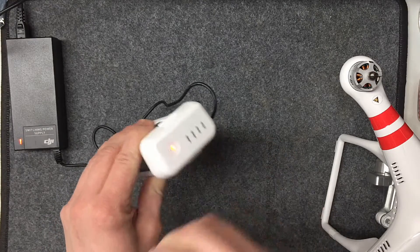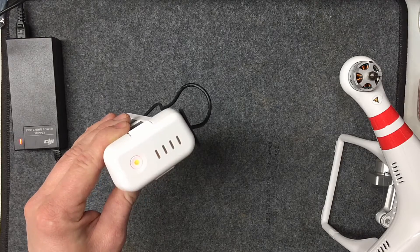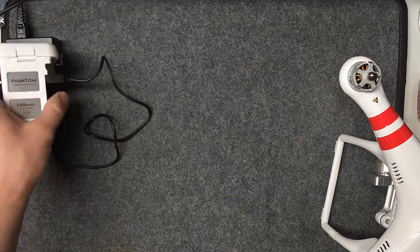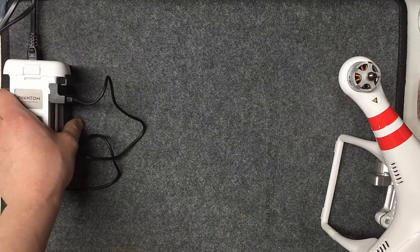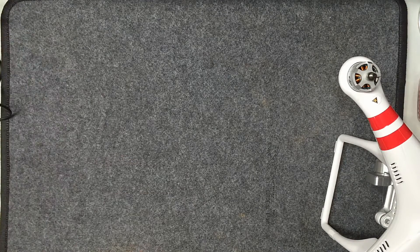You can also pull the sticker off at this point. The camera doesn't handle white very well but you'll see it progress through. If the battery is totally dead, it usually takes about an hour to charge, so get that thing charging.